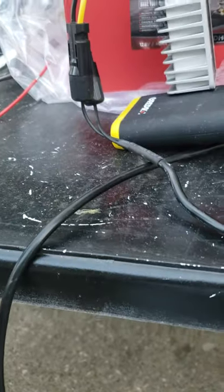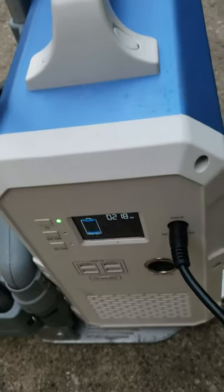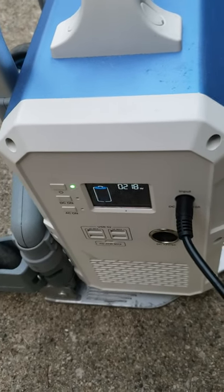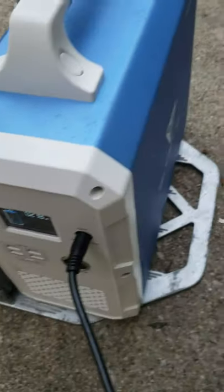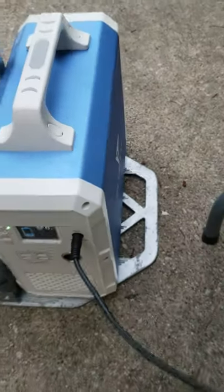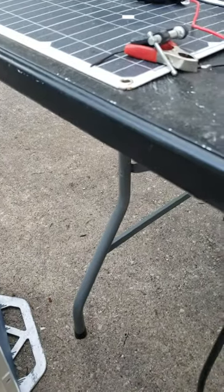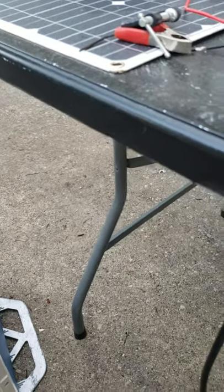So that guy Hobo Tech Guy on YouTube actually posted the fastest way to charge. I thought I could up him by getting a power inverter — well, actually I went a different route.